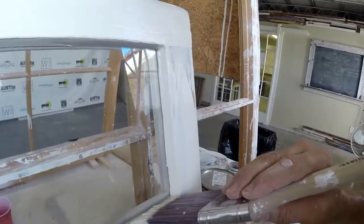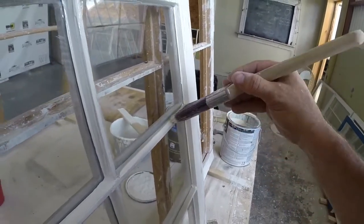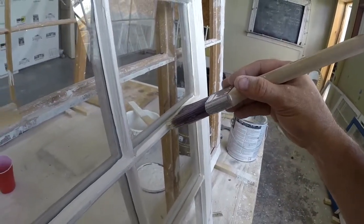So this is how you do it. Notice I'm just painting the inside first — inside first, outside last.